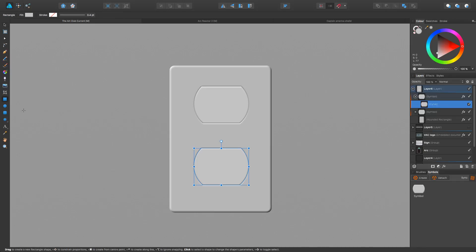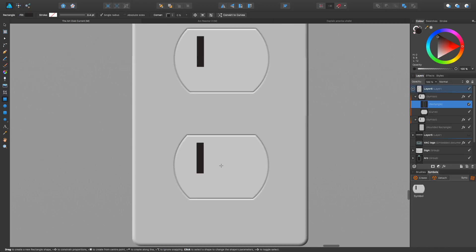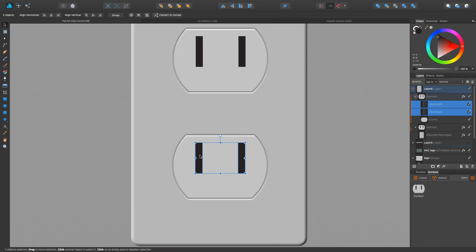We're going to pick this one and come in with our first prong. We're going to go pretty close to black — I don't want full 100% black. Then we're going to make sure we're on the move tool and Alt-hold-Shift to make a second one. We're going to select both of these.